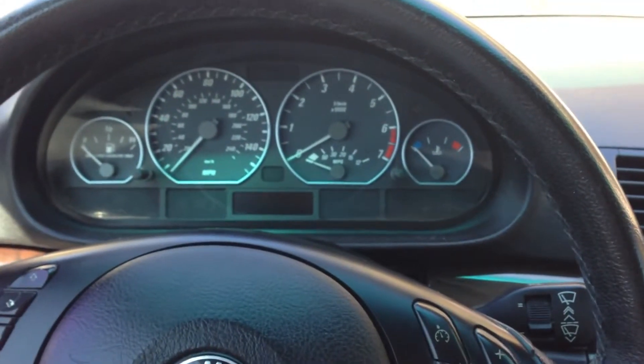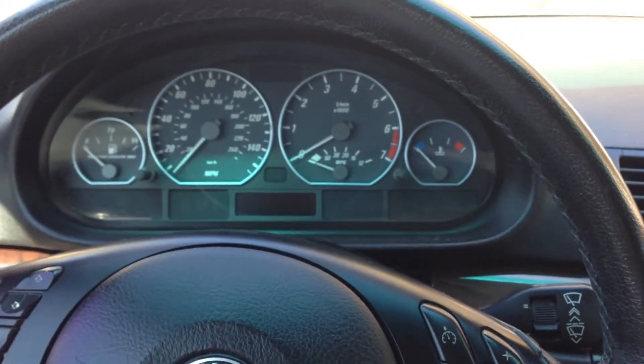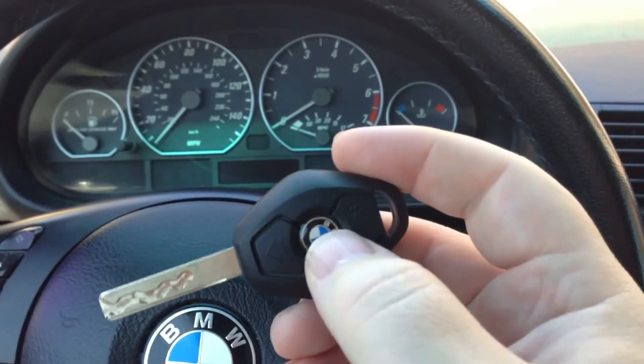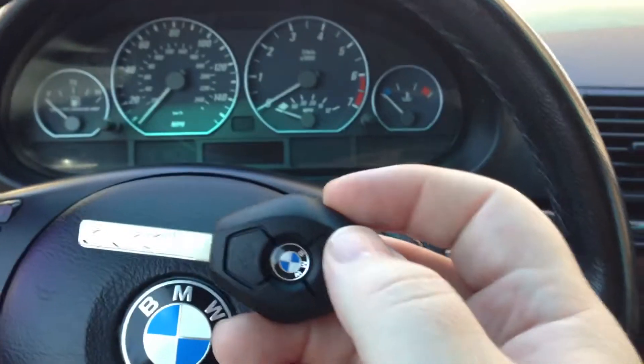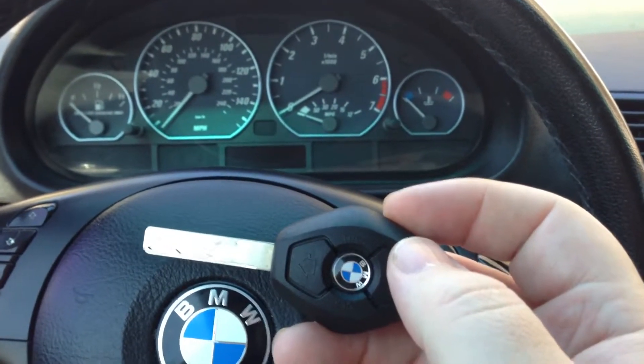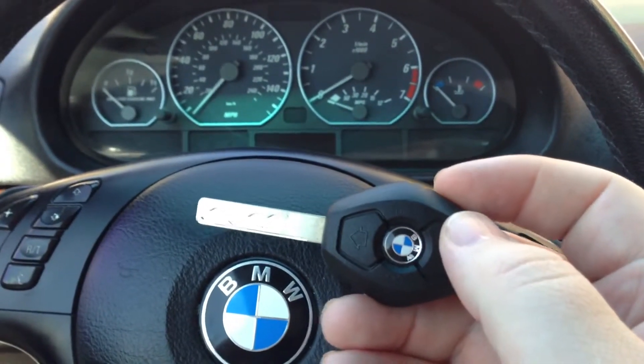All you got to do: put it in, turn it five times to the on and off position, then hold down the unlock button while pressing the lock button three times. You'll hear the doors cycle automatically three times — that lets you know you were successful. Thanks for watching.